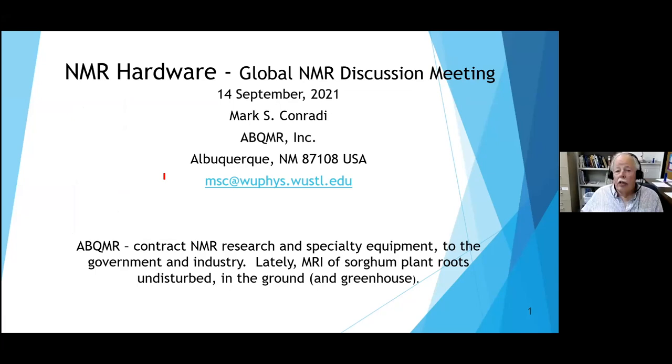Thank you for the invitation to speak today. I'm going to talk about NMR hardware. I should mention where I am - I was a professor for 29 years at Washington University in St. Louis, and I've been here at ABQMR, Albuquerque Magres, for about six years now.